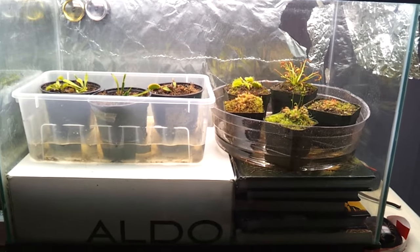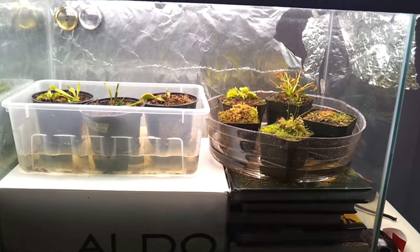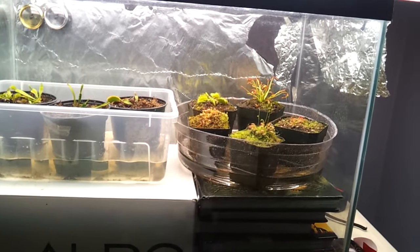Hi, this is another Carnivorous Planetarium update. Today I'm really happy — I received my California Carnivores order.